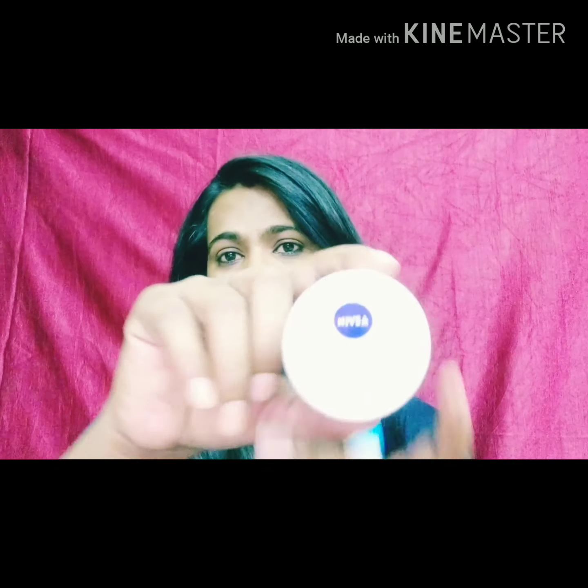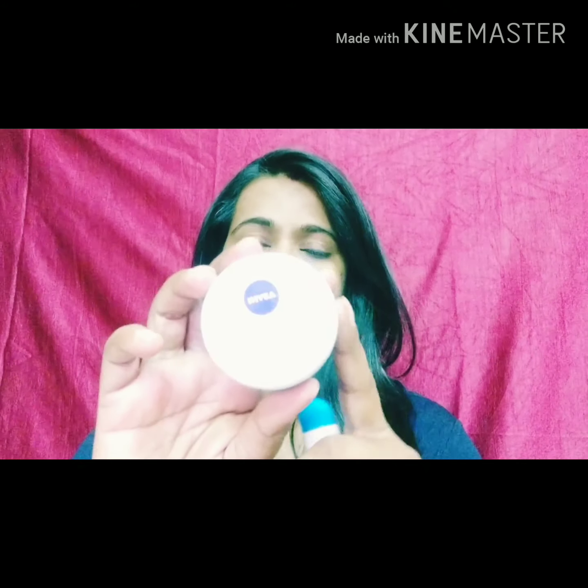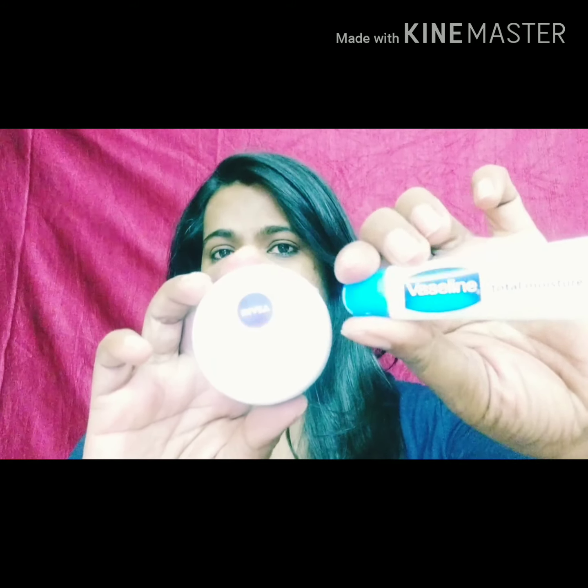I am going to apply moisturizer. I am going to use more moisturizer, so I am just going to apply this product — not going to make up your skin and my skin. So you can use free moisturizer.